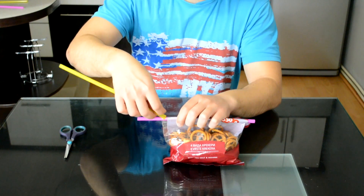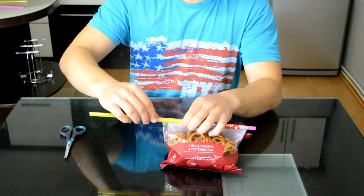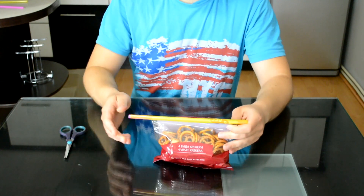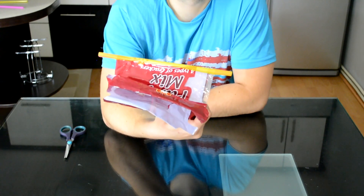Now place the first straw on top of the other one and just slide it all the way to the other side. And there you go! You turned your bag of leftovers into a homemade ziplock bag.